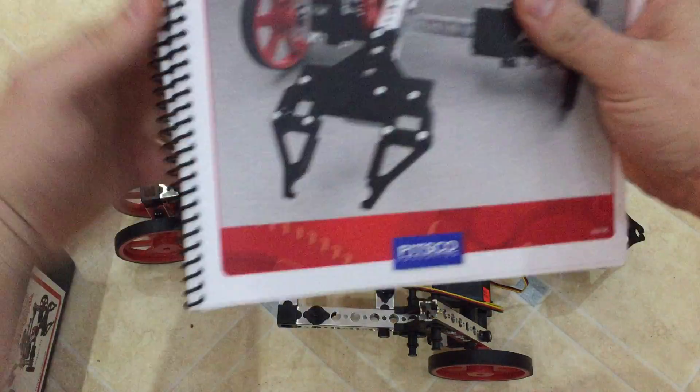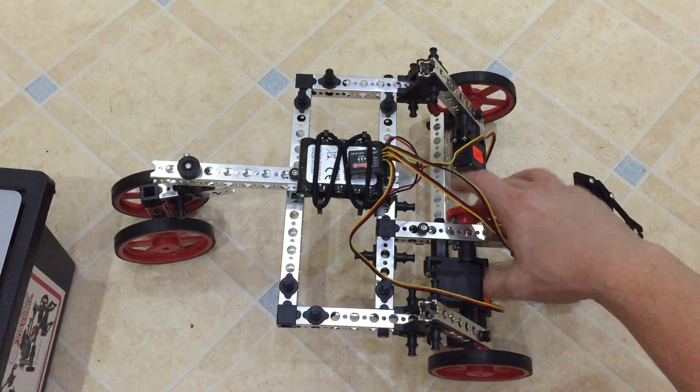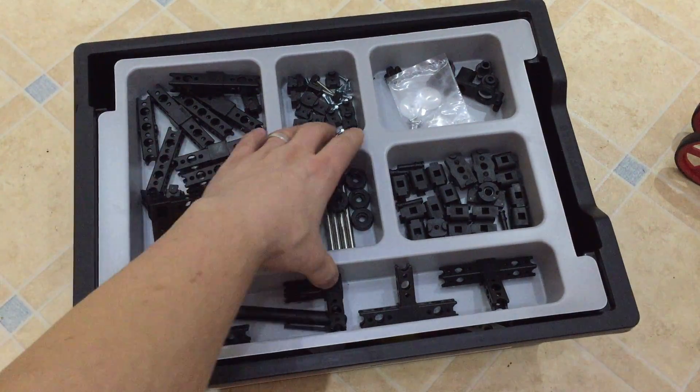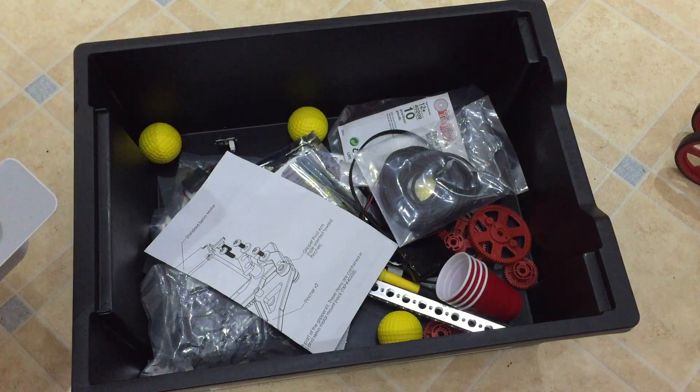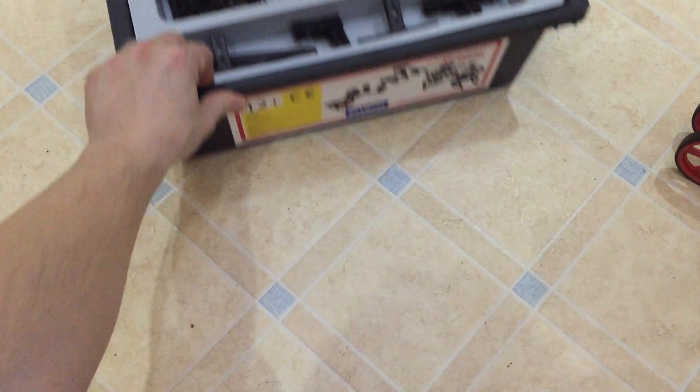You've got very easy books to follow. One thing I also think is nice to point out is you still have plenty of parts left. So it's a very solid kit.